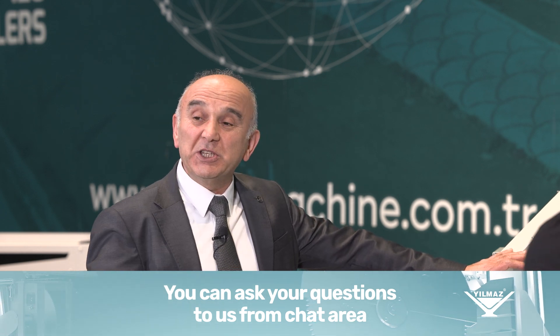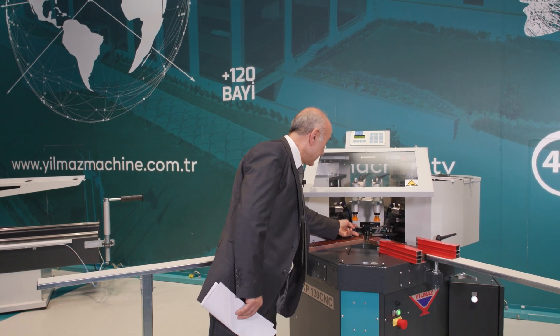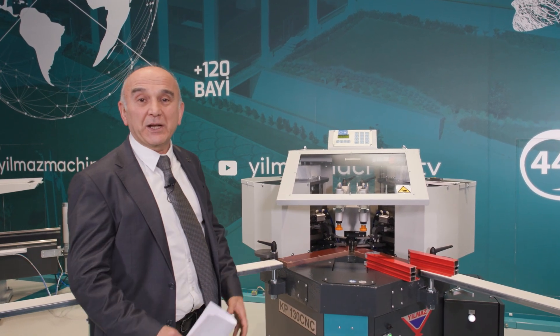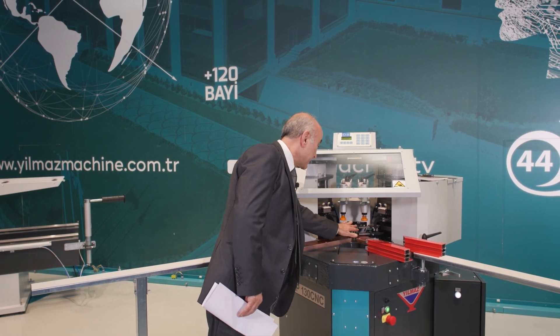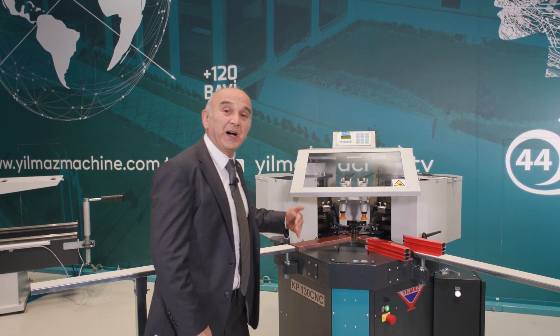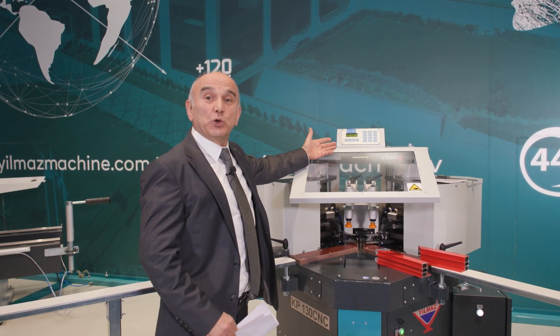In our previous two machines, the KP-110 and KP-180, the blades that perform the pressing were manually adjusted. However, in this machine the blades, the rear mechanism where the profile is supported, and the rear fork all move according to the values entered into the CNC control.